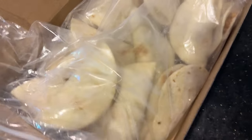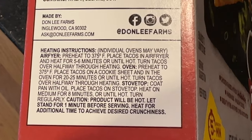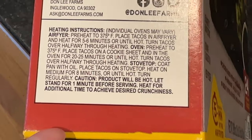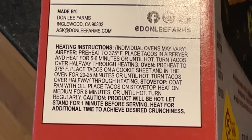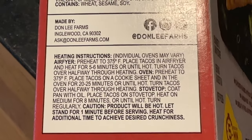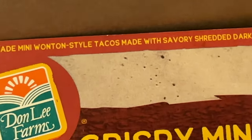Here's what it looks like inside — they are mini. Here's my hand for scale. They are tight but it comes in a resealable package. I'm gonna air fry them right now. The cooking instructions are pretty hidden on the box, but for the air fryer it's 375 degrees until hot, about five to six minutes.